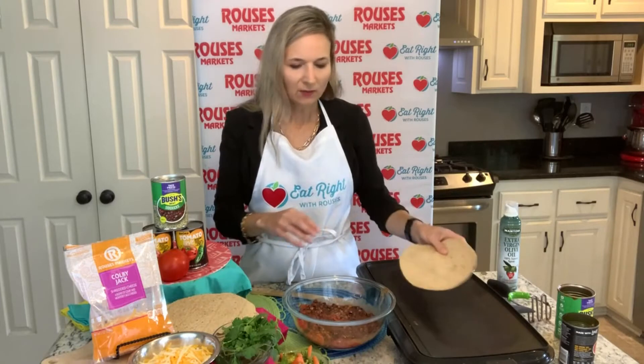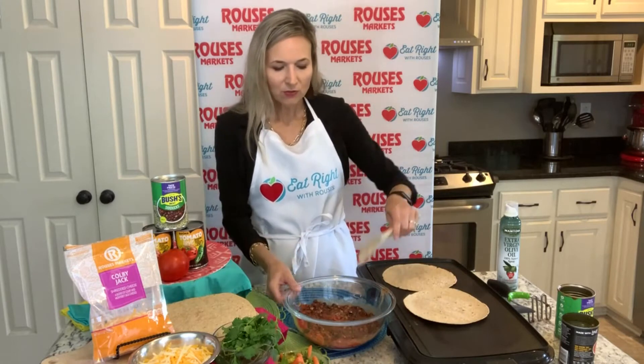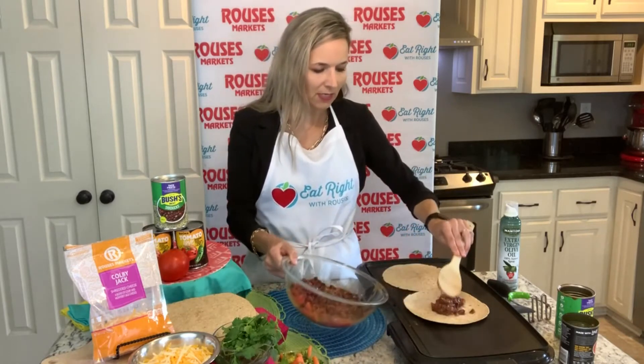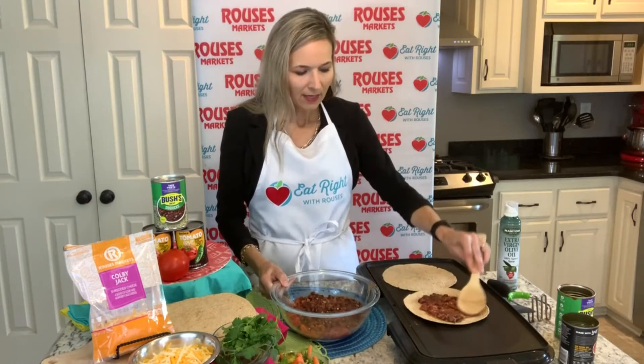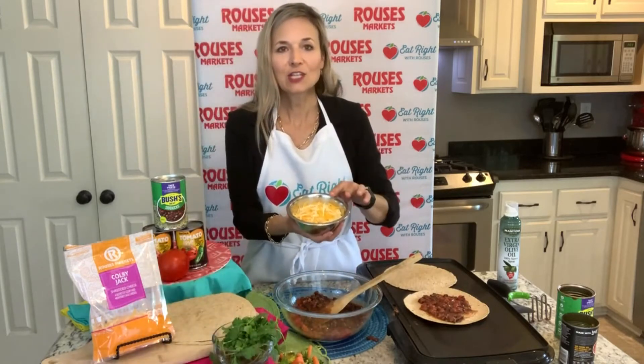Now I'm going to take my tortillas — get whatever kind you like, flour or whole wheat. I'm using the whole wheat. We're going to spread the filling on top of the tortilla — just a little bit goes a long way. Then we're going to add some cheese. I have the Rouses Colby Jack cheese, which is one of my favorites because you can use it on so many different dishes. It's just one of those simple go-to cheeses that goes with anything, whether you're making a chili or any dish.